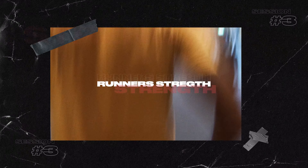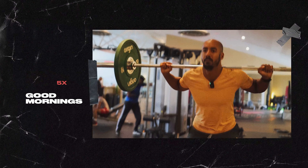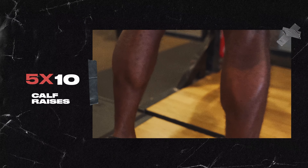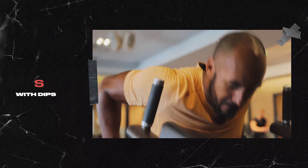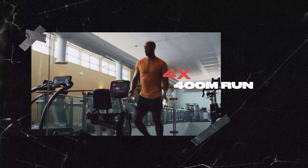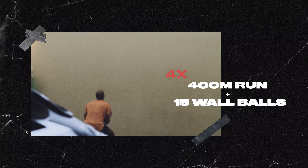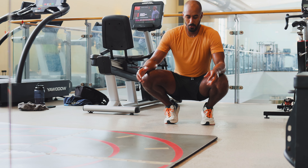Session three: runner strength plus Hyrox-style session. We're doing five by ten good mornings, five by ten calf raises, five by ten squats, three by ten pull ups superset with dips, and then four rounds of 400 metre run and 15 lunges, four rounds of 400 metre run and 15 burpees, and four rounds of 400 metre run and 15 wall balls.